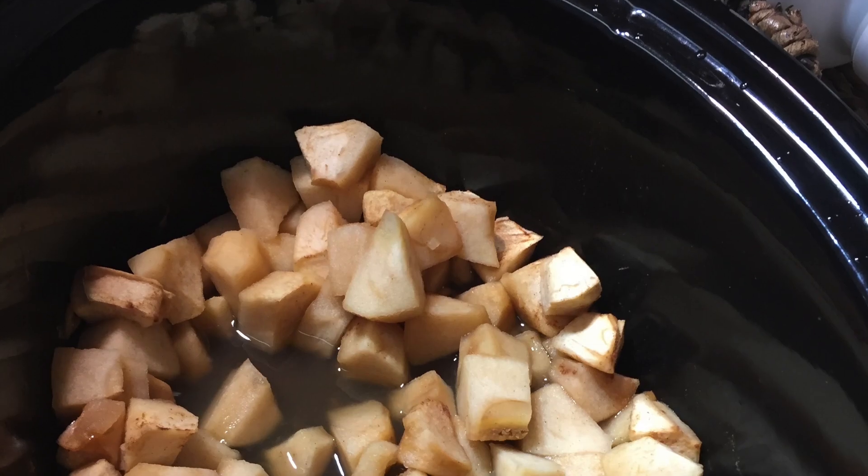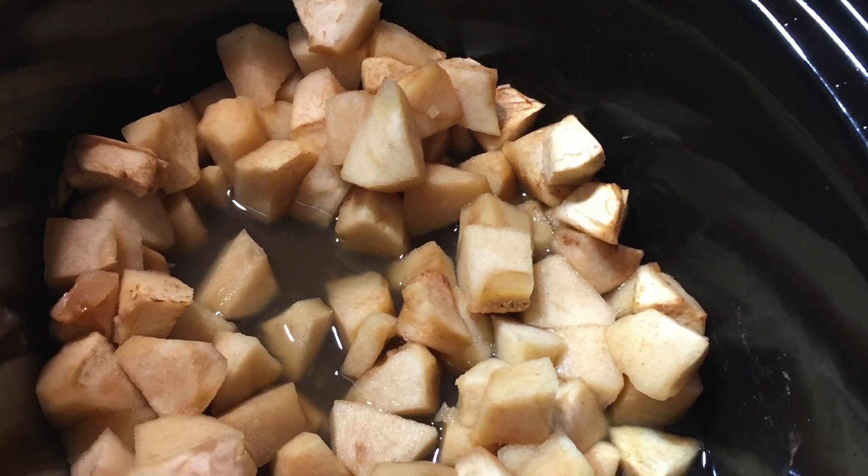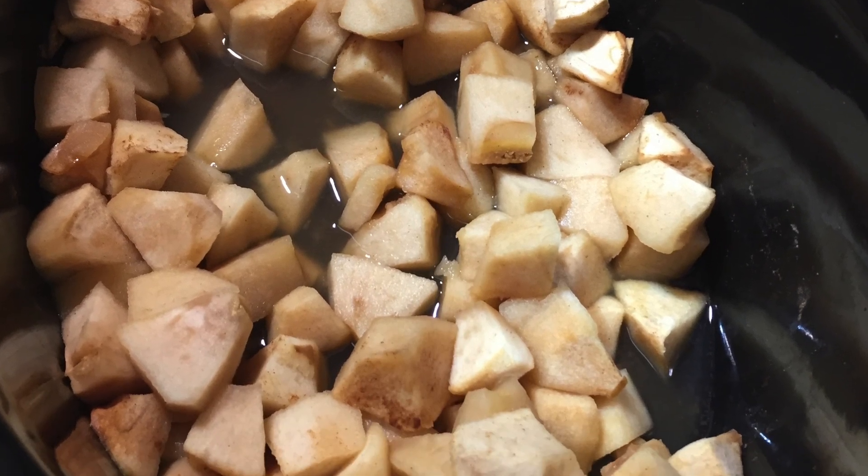Hi everybody, here's a quick easy recipe for homemade applesauce. Take three pounds of apples and peel, core, and cut into cubes.